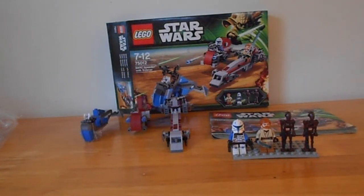Hello YouTubers, it's me, LEGO501st Legion here, and today we've got an awesome set. This is the Bark Speeder with Sidecar, and this is set number 75012.